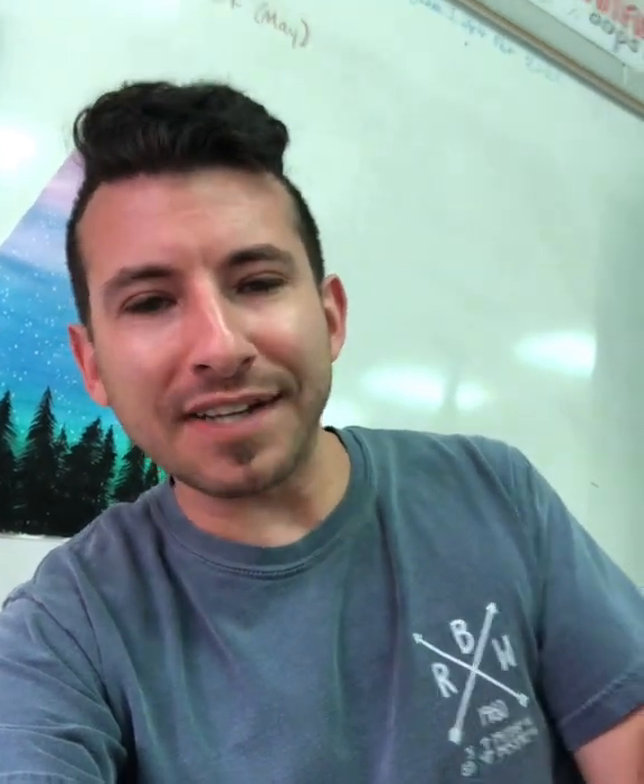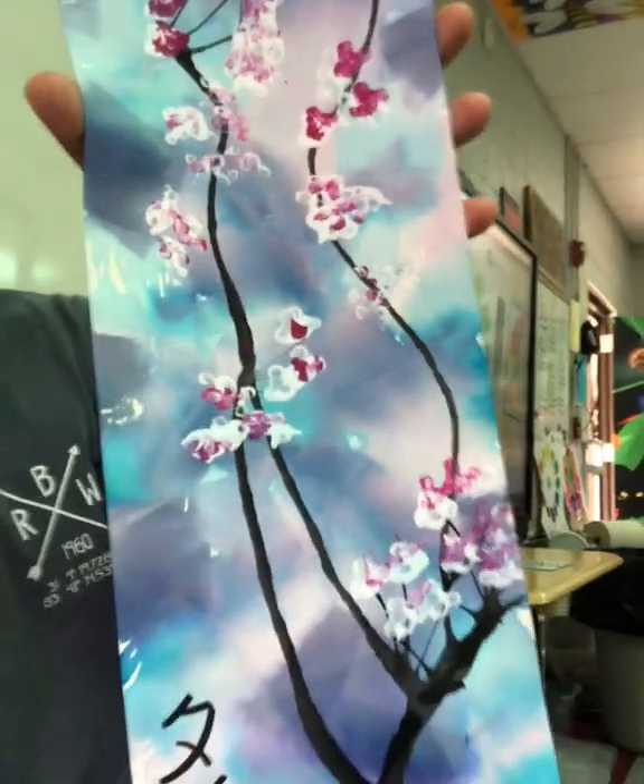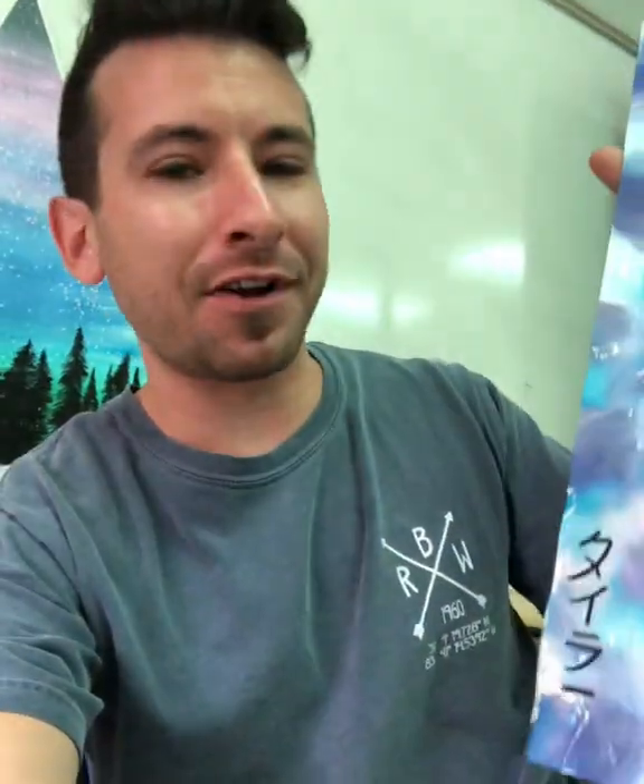Hey, today I'm going to take you through the process of making these Japanese cherry blossom branches. Phenomenal project — my third graders absolutely loved it. Can't wait for their parents to see them after they're done being displayed around the school.